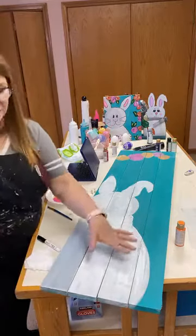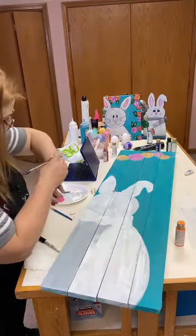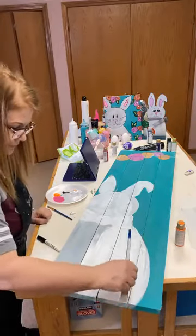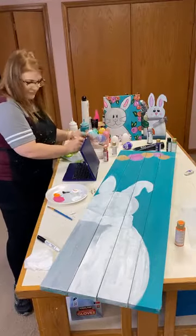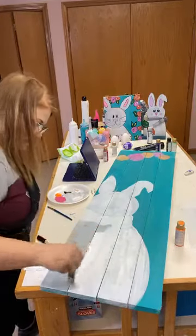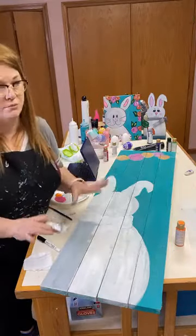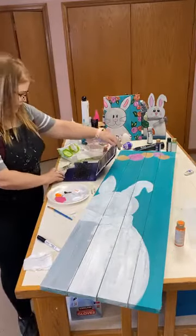I'm seeing some brush stroke marks because I forgot to switch to my bigger paintbrush — just go over them really lightly and they'll go away. A three-quarter flat is known for its paintbrush strokes, so I'm going to go back to my chip brush. You don't have to have anything fancy — you don't want to bring out your best paintbrushes for painting on wood.